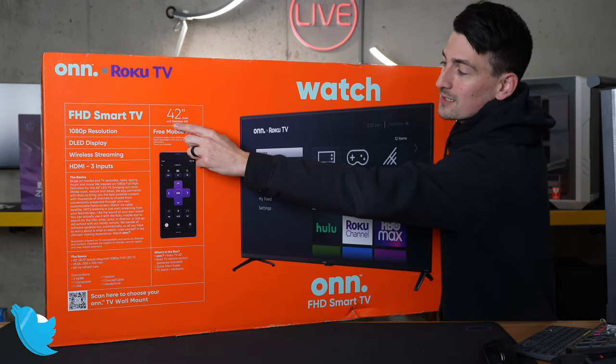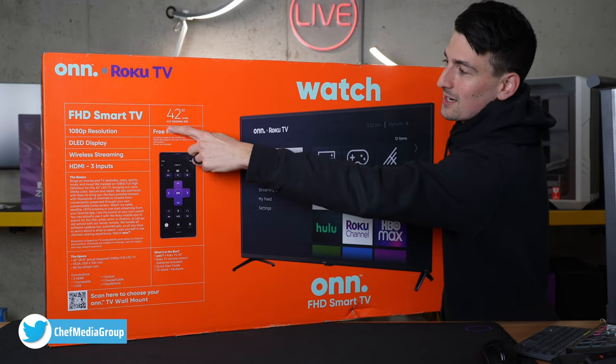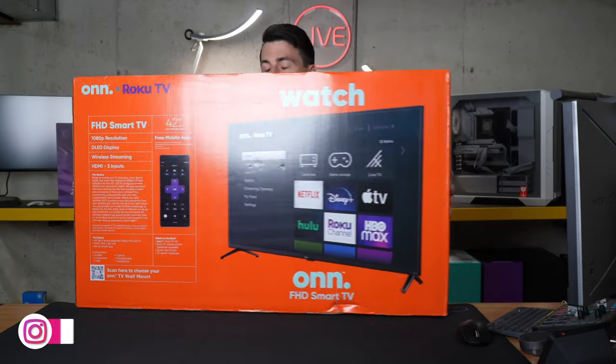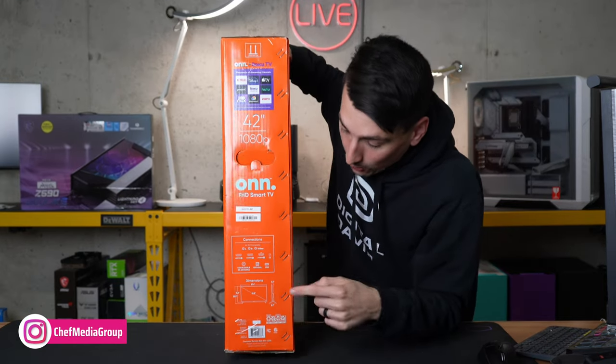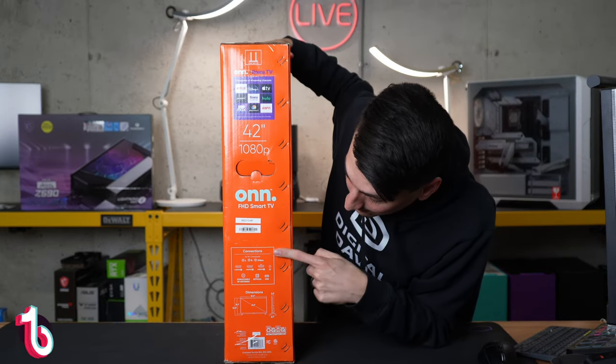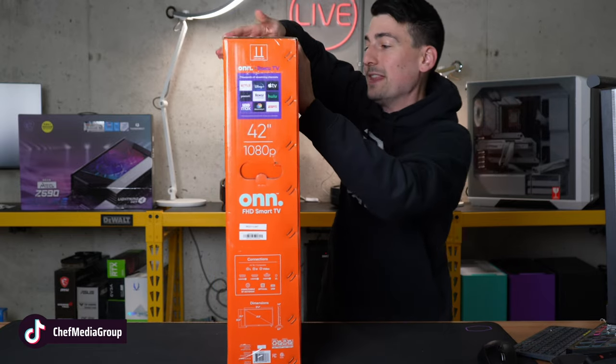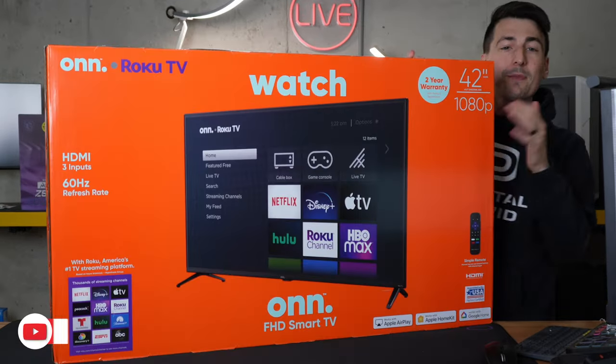You may notice up here, technically measured diagonally, the screen size is 41.5 inches. Let me show you this side of the box where we have a nice look at all of our connections, and we have dimensions for the TV. Now let's go ahead and open it up and look at the contents.